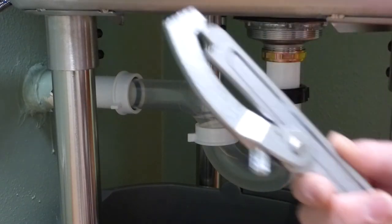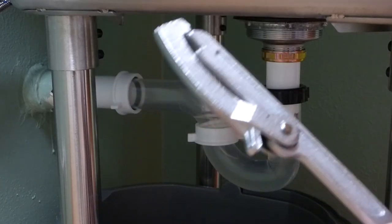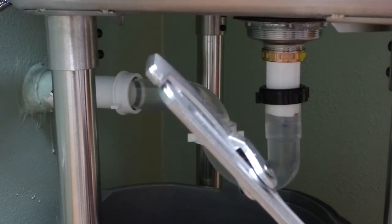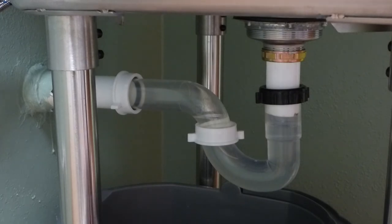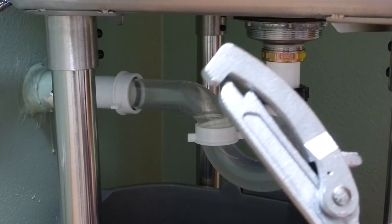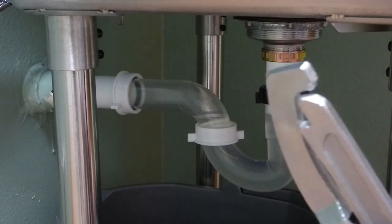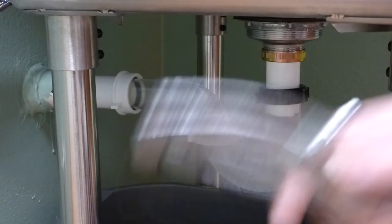It looks like this. This particular tool costs, I think, maybe $12, $14, somewhere in there. And you know what? If anyone out there can find another use for this, let me know. Because I think this is kind of like a tool that's made just for one thing, and that's for these rings up here. So, once again, if you have any tools you'd like to see showcased here on OddjobDoer's Guide to Tools, let me know. And that's what I can do. Thanks for watching, and OddjobDoer out.